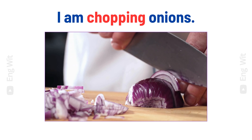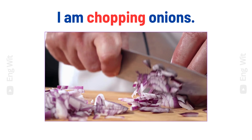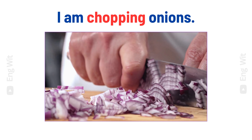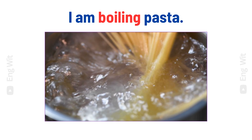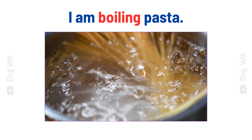I am chopping onions. I am boiling pasta.